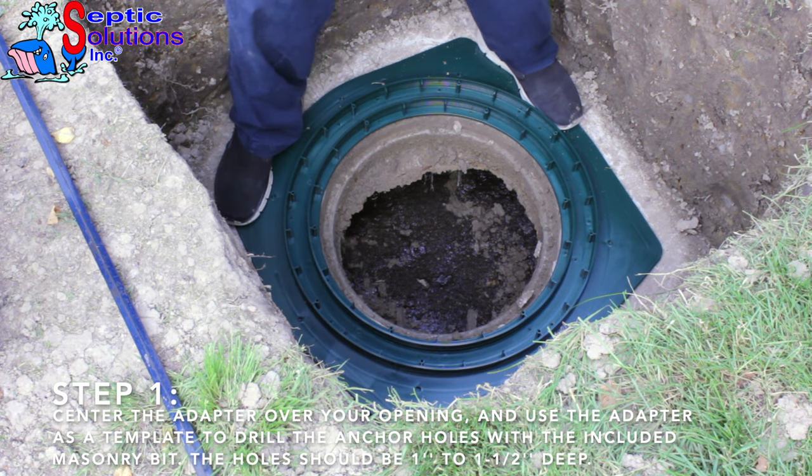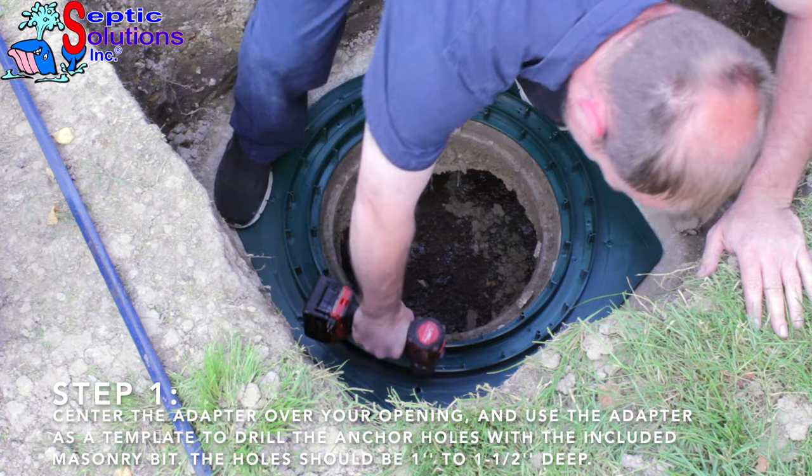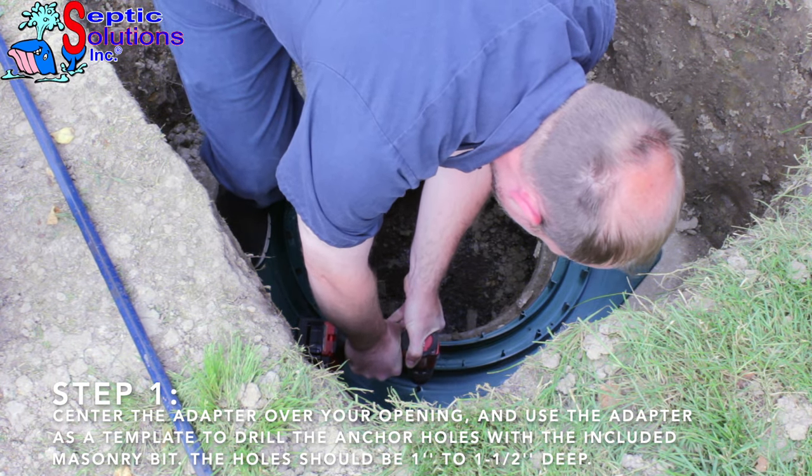Step 1. After digging a 32 inch by 32 inch hole around your opening, center the adapter ring on the opening and use it as a template to drill the holes for the concrete anchors using the included masonry drill bit.